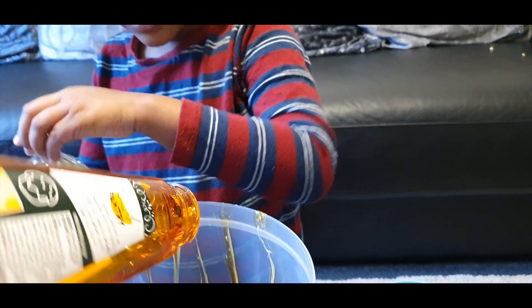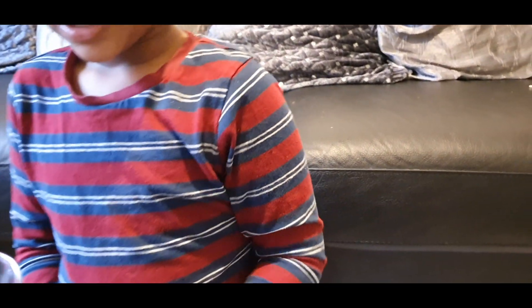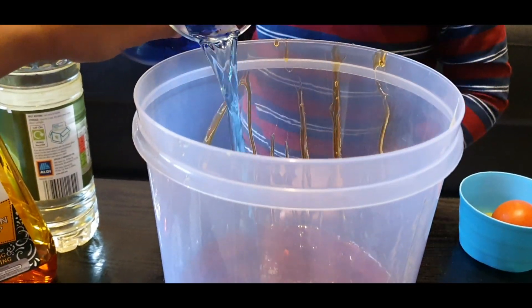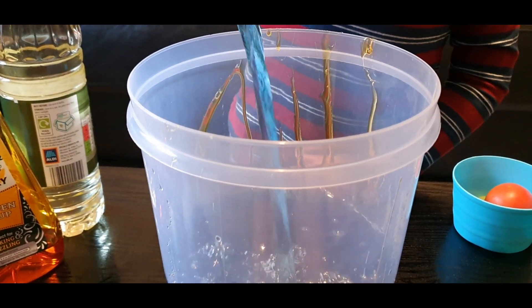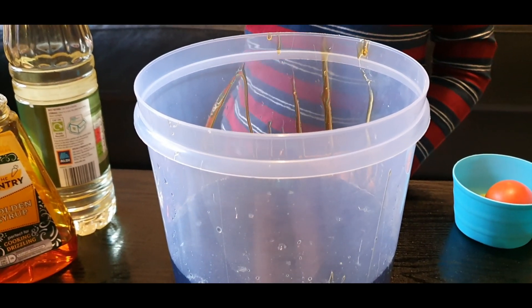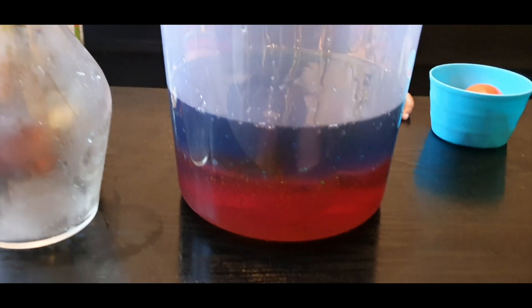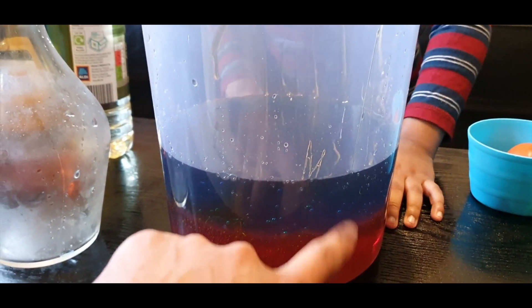Oil is last. Because what we're going to do is we're going to get the water in and then we're going to build the density layers up. So do you want to grab that slowly? That's it. You can see - can you see it's building up another layer? It's not really mixing with the golden syrup. Can you see? That looks amazing isn't it? The colours have not mixed - they've stayed separate.